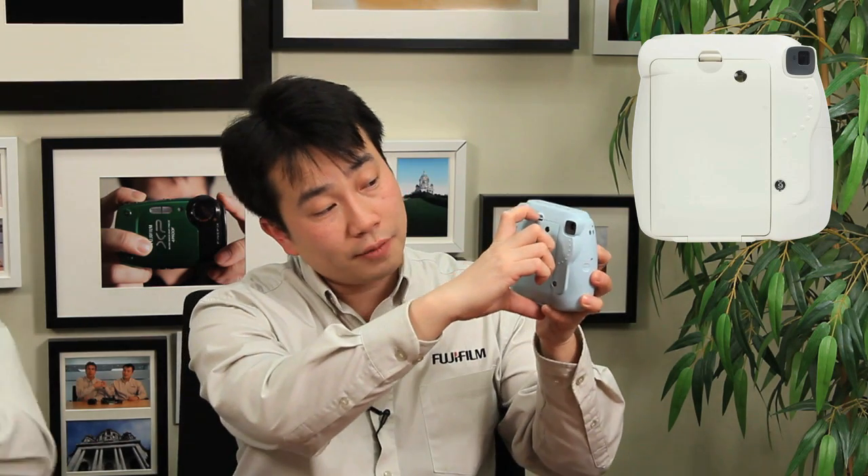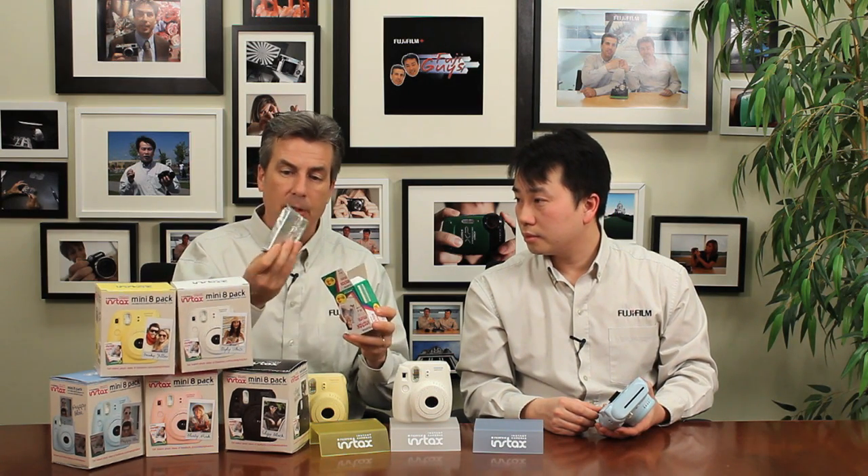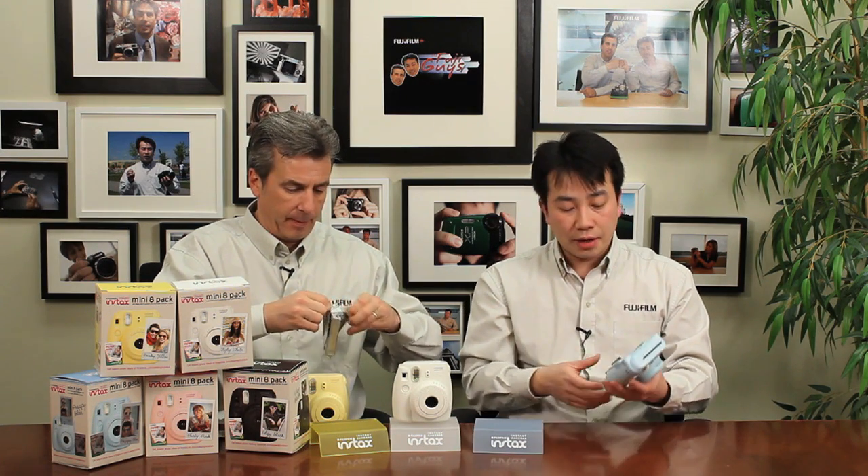Let's open the back of this camera — that's where the film goes, and there's a little yellow icon inside. Greg's going to load a film pack for us. When you buy it, it comes in a two-pack, each individually wrapped in foil. A lot of people have concerns about film going through airport scanners. Generally, if you're really concerned, you should hand check it.